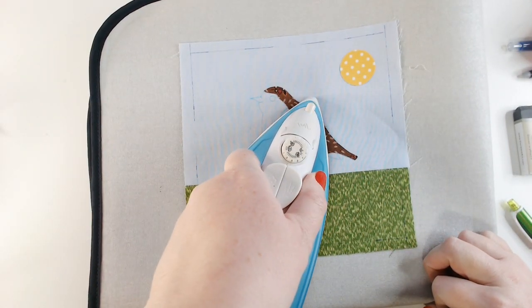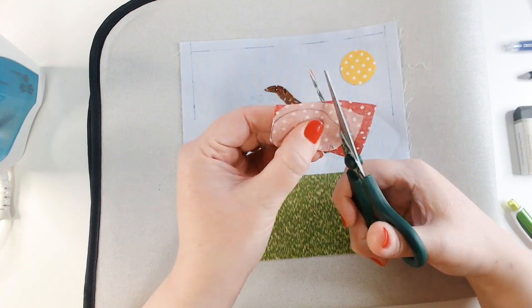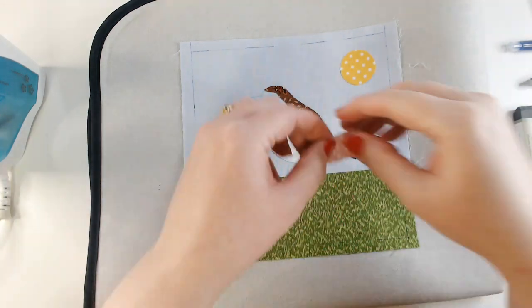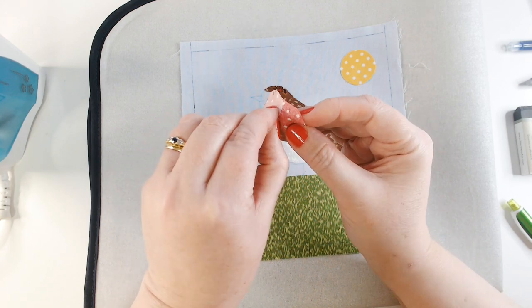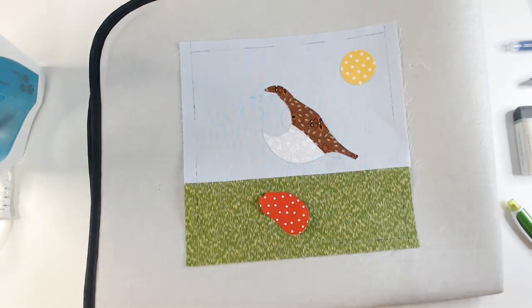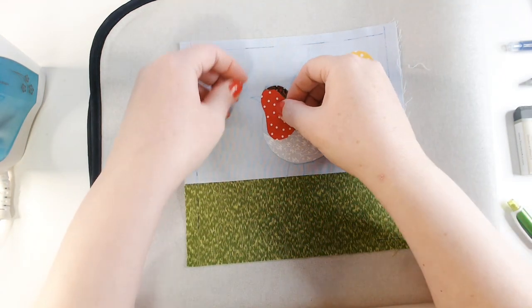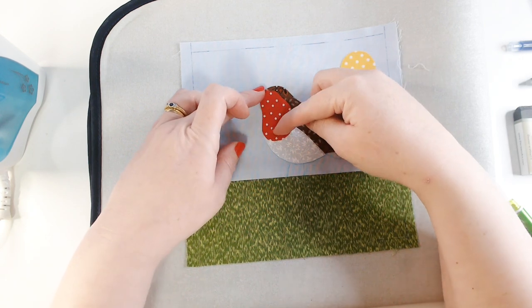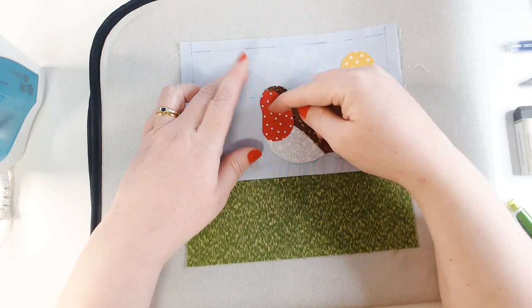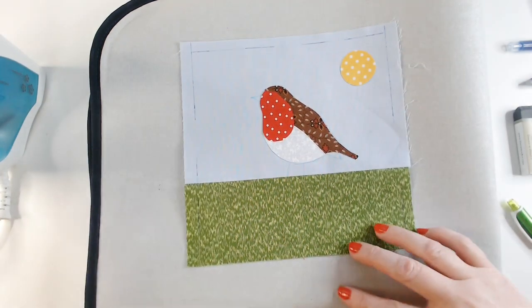I want to line it up as closely as I can to the outline. If you've traced your pattern precisely it should just work. The place to make sure it's lined up is just at the bottom where the tummy meets the underside of the body — just make sure those two corners are meeting — and we set that in place. Then we add the face and breast of the bird in the red fabric, and that should hopefully line up really precisely so that you can get a nice match. We're going to set that in place.